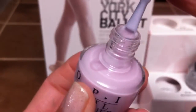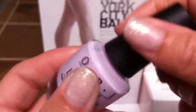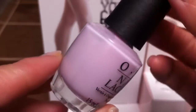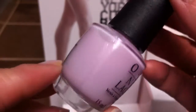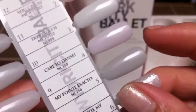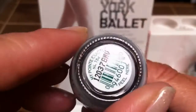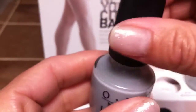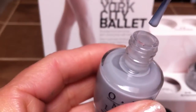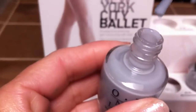This next one is called Care to Dance, and it's this one right here — a really pretty lilac color. It's showing up a little bit more lilac-y on camera; it's a little bit more sheer in person. You can see how light it is. But if you love purples and lilacs, you would probably love this color. These are very sheer.